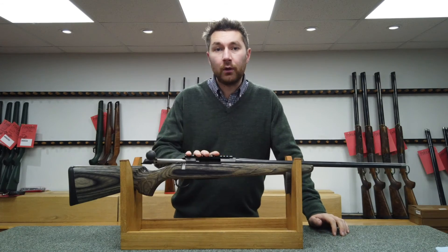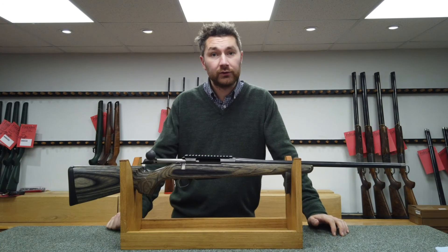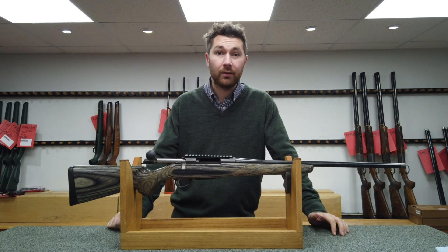It's a very straightforward process to show you how simple it is to mount the Picatinny rail. If you have any questions, please feel free to leave them in the comments below or send us an email. Thank you for watching.